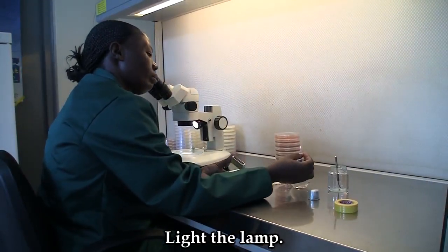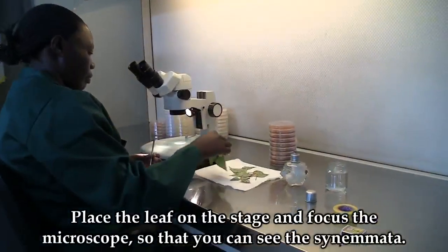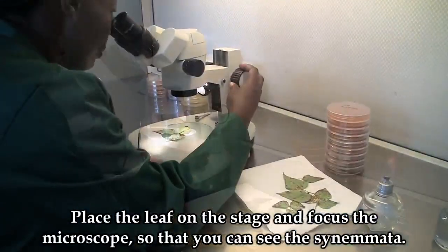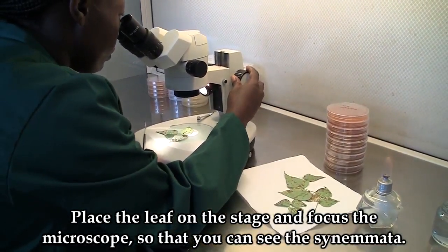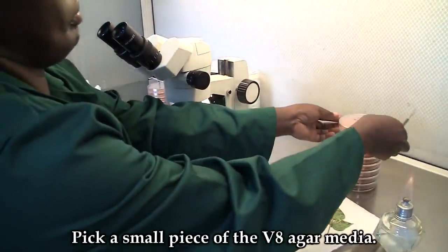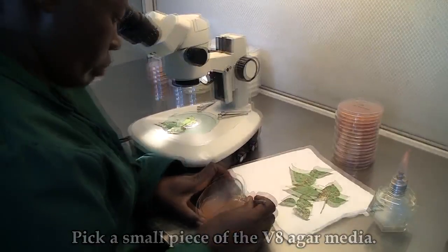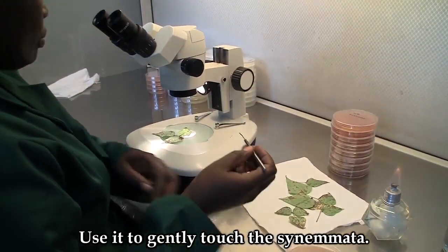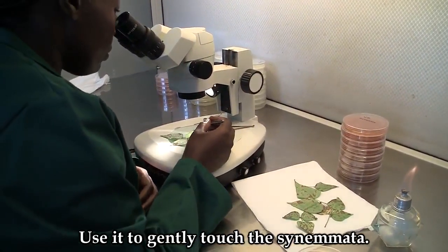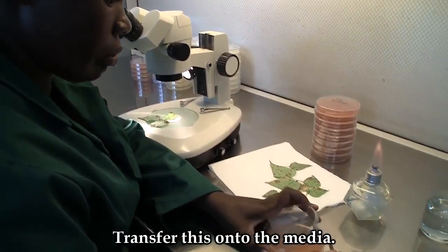Light the lamp and sterilize the needle. Place the leaf on the stage and focus to see the conidia. Pick a small piece of the media and use it to slightly touch the conidia, then transfer this onto the media.